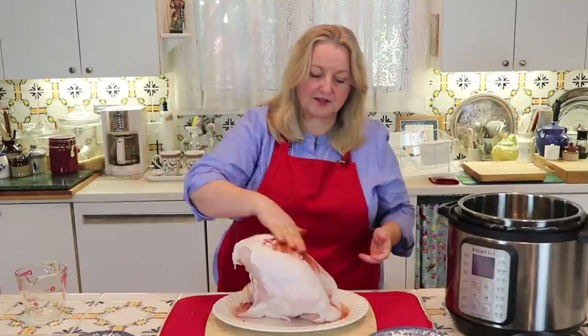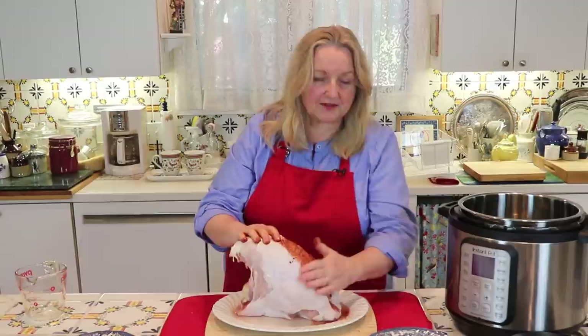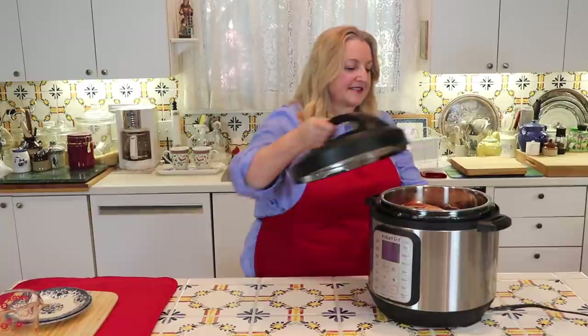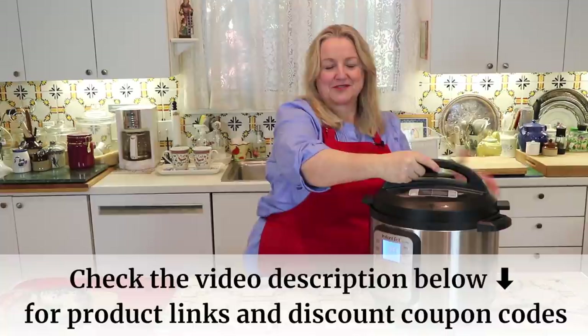Now I'm going to put this dry rub all on the outside of this beautiful turkey breast. Then you want to get your rack, transfer your turkey breast onto the rack, and we'll get ready to lower it down into the Instant Pot. And now right down into the Instant Pot. The next thing we want to do is just put our lid on.